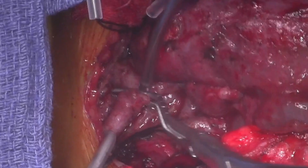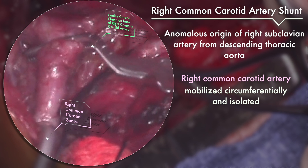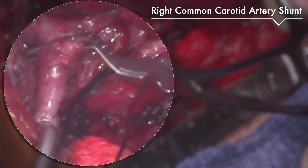As we discovered early on that the right subclavian artery was aberrant, the right common carotid artery was mobilized circumferentially and isolated. A Cooley carotid clamp was placed at the base of the artery and a snare distally. A longitudinal arteriotomy is made at the distal end of the vessel to allow for aberrant right subclavian translocation at another time.